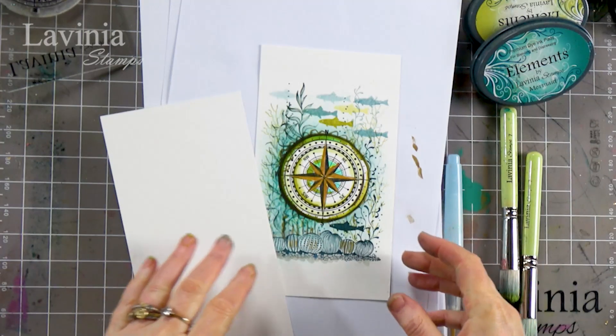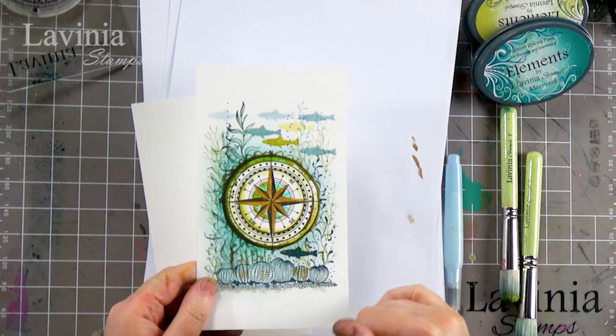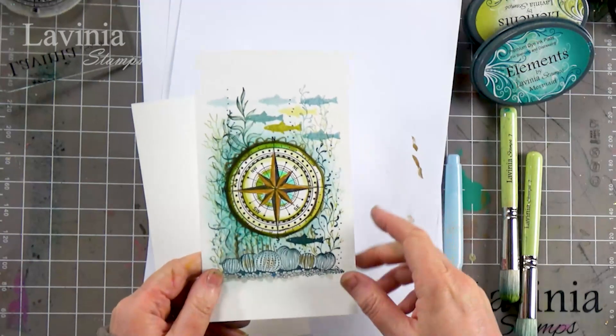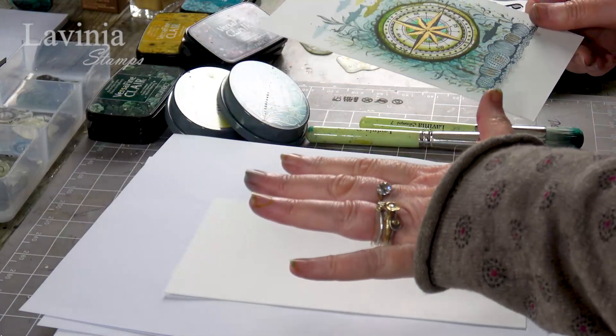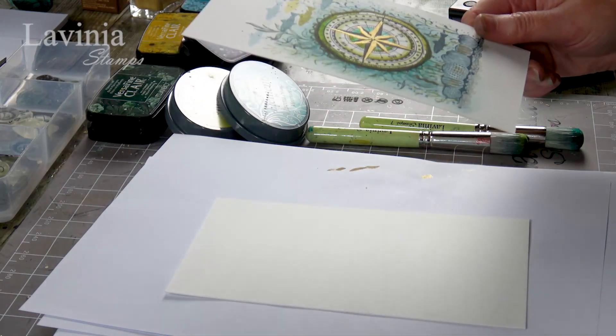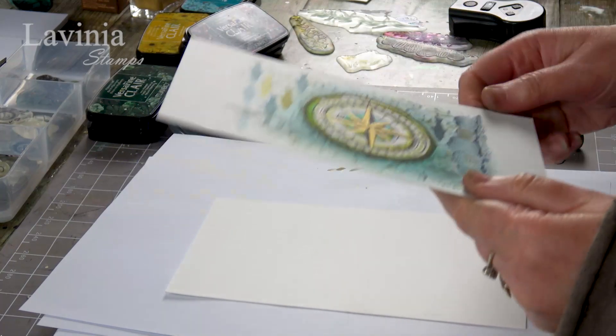Hi guys, this is Tracy from Livini Stamps and welcome to another tutorial. Thank you for joining me. We are going to be creating a card using one of our new stamps — this is the compass — and we're going to be using some of our older stamps as well. I've got the watercolor card here, but you can obviously do it on multifarious card if you wish. I quite like the off-white on this though, that's why I'm going with this one today.